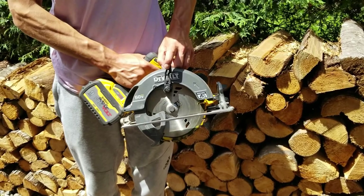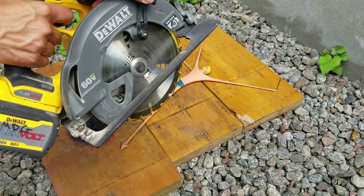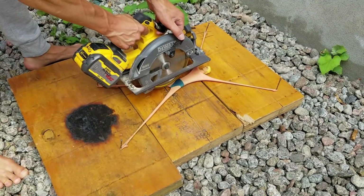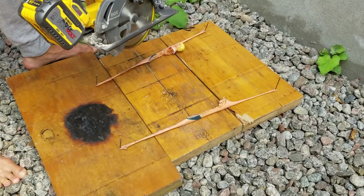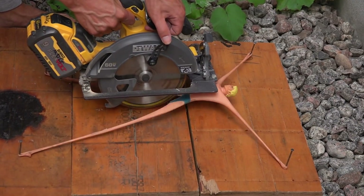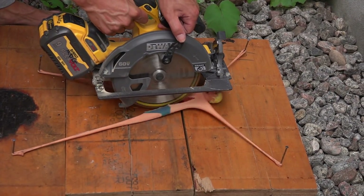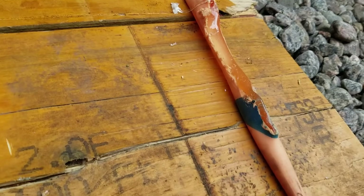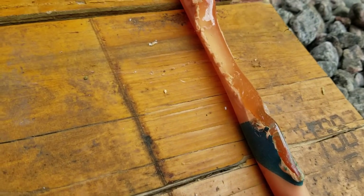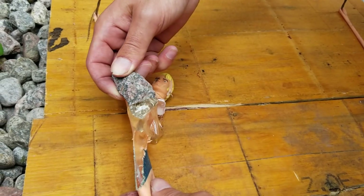In fact his arms have never broken. After a couple of minutes the glue which he is made of is really sticky.